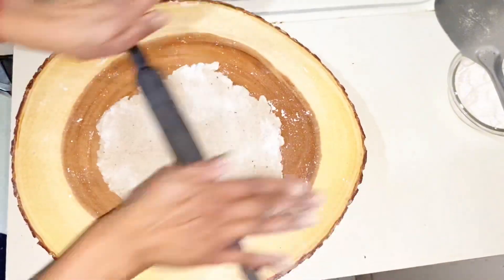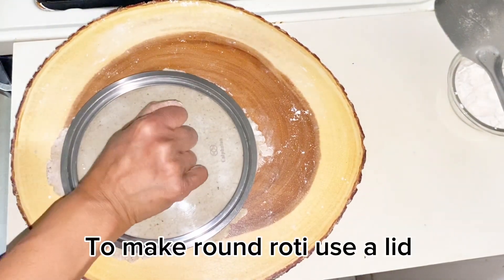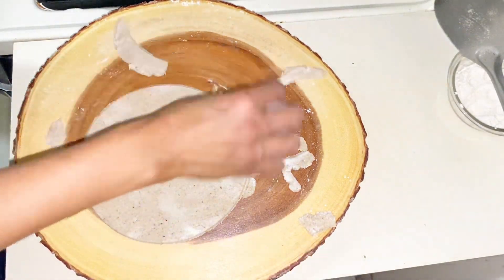You can use the rotis like wraps, pizzas, quesadillas, etc. If you want a round shape, you can press it into a round roti.